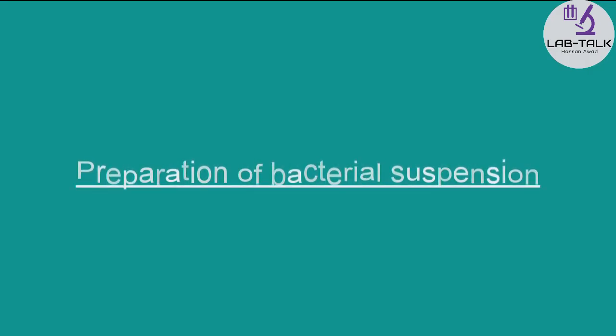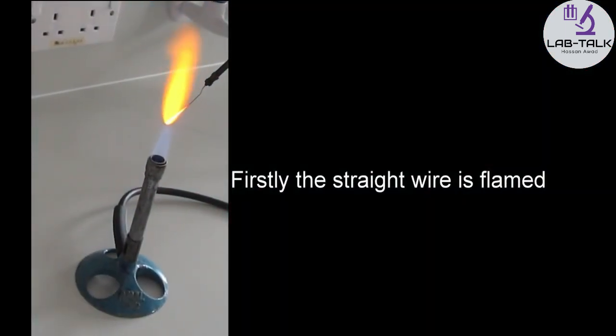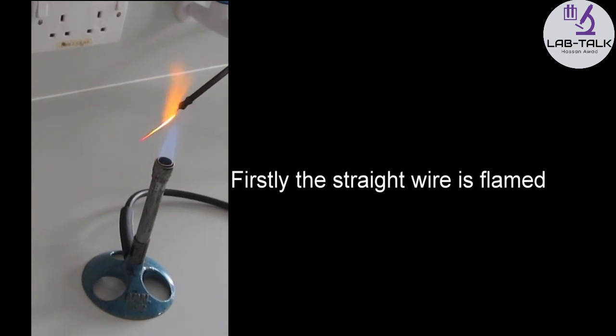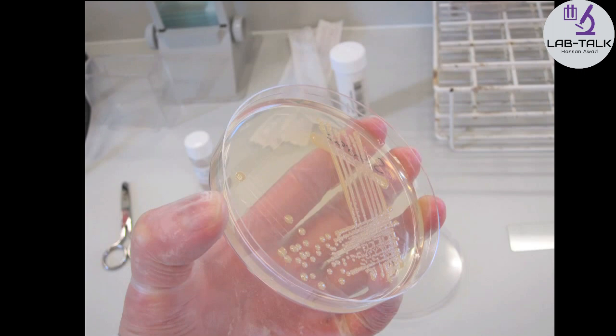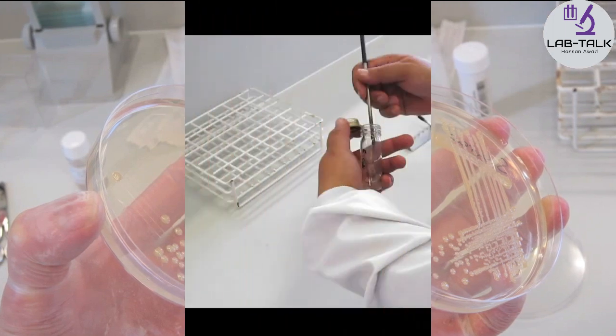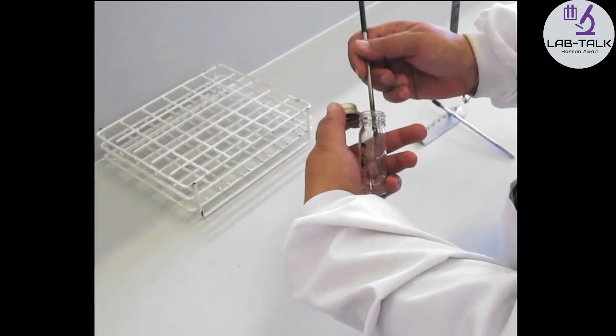Preparation of bacterial suspension. Approximately three to four colonies of the unknown bacteria are taken from the agar culture. The colonies are transferred into 5 ml of saline solution. A cloudy suspension should be obtained.